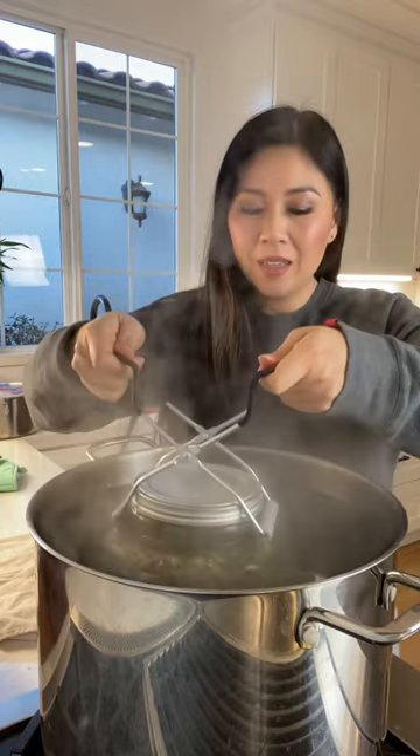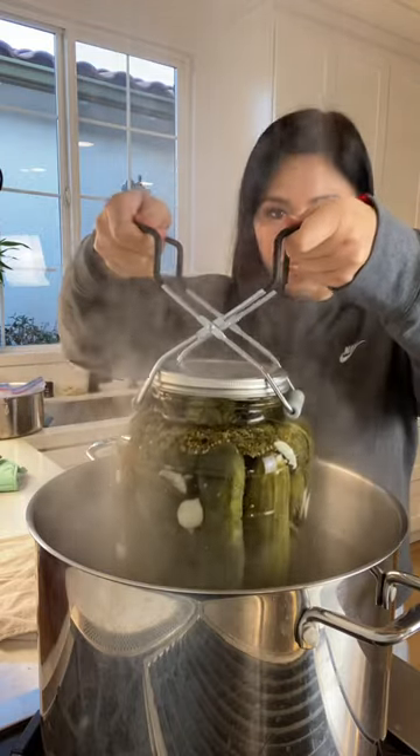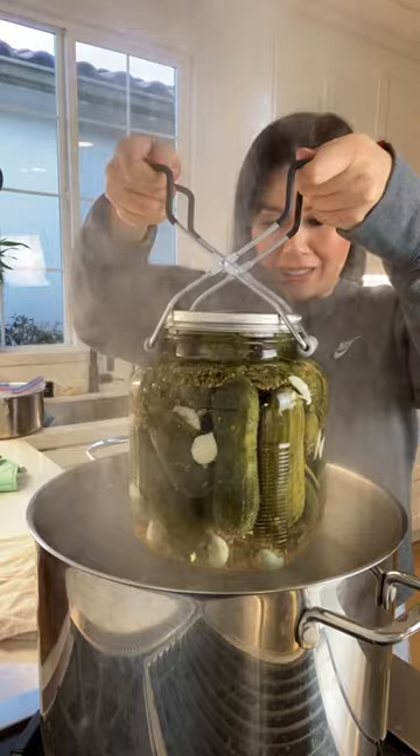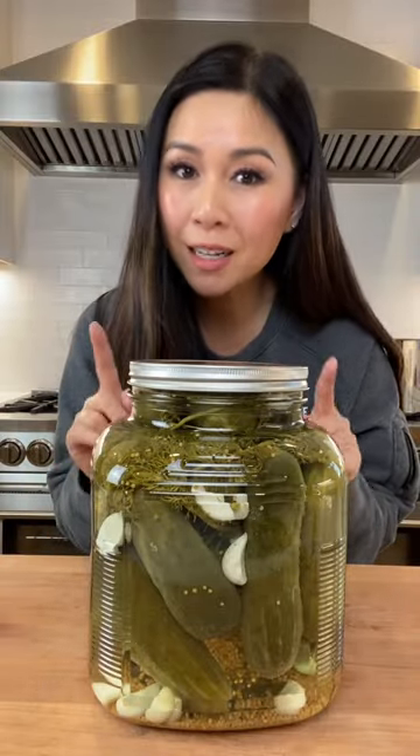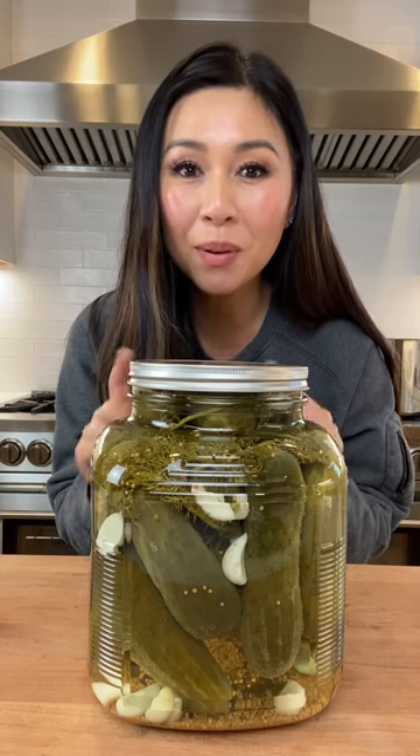It's been 15 minutes. Let's take our pickles out — it's hot. Cool for 24 hours, and store your pickles in a dark place like your pantry for four to six weeks before eating.